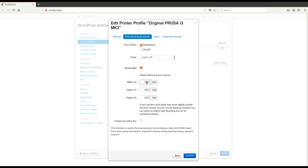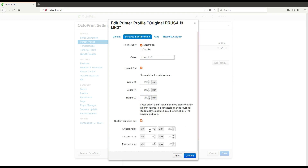Prusa Research actively supports OctoPrint. We are here using the settings provided by Prusa Research in the customized image of OctoPi for the original Prusa i3 Mark III.